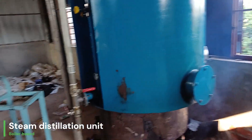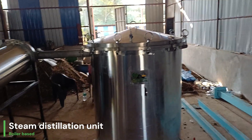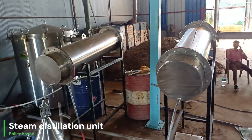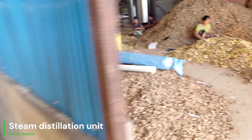We are using wood to generate the steam, and the steam passes through the condenser to convert back into oil and hydrosol. In this video I will show you these components.